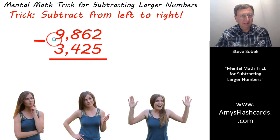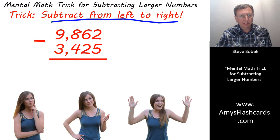For example, here's some larger numbers. We want to be able to subtract these without pencil or paper from left to right. The trick is to subtract from left to right. With paper and pencil, you subtract from right to left. So this might seem strange to you — we're doing it the opposite direction.